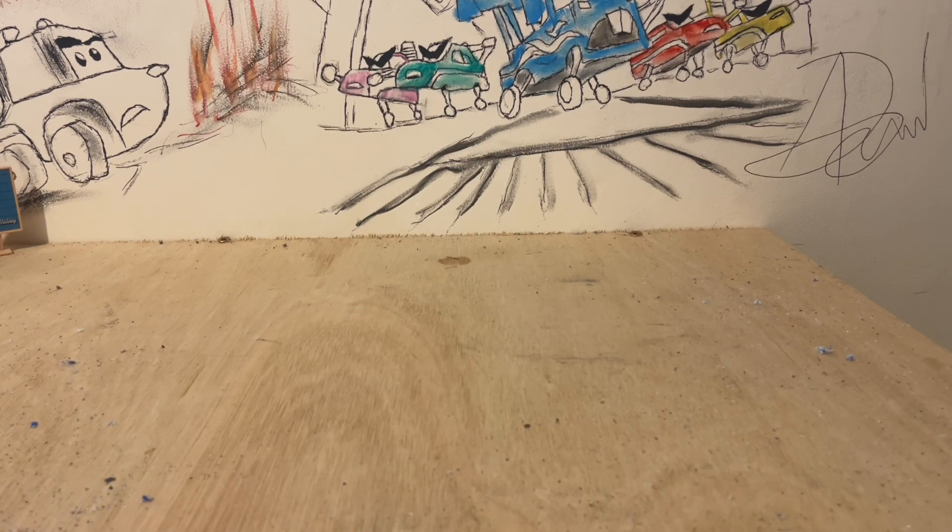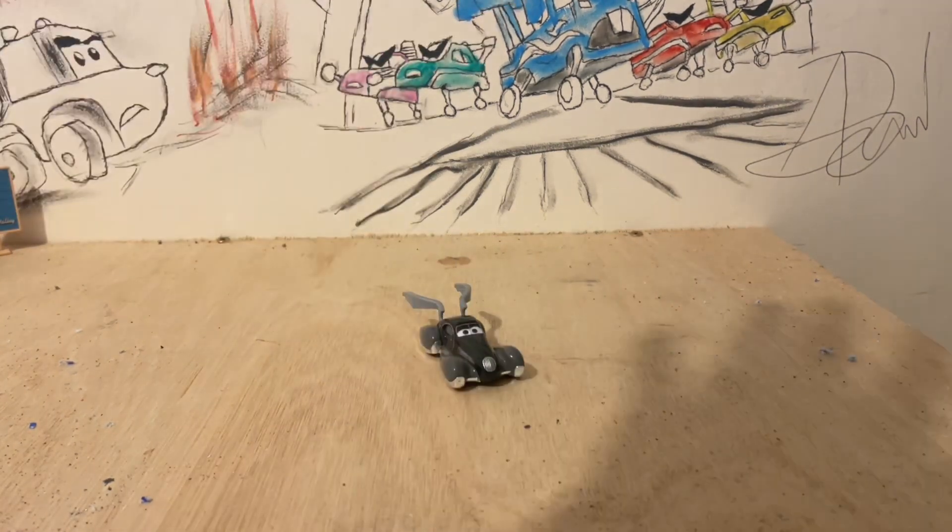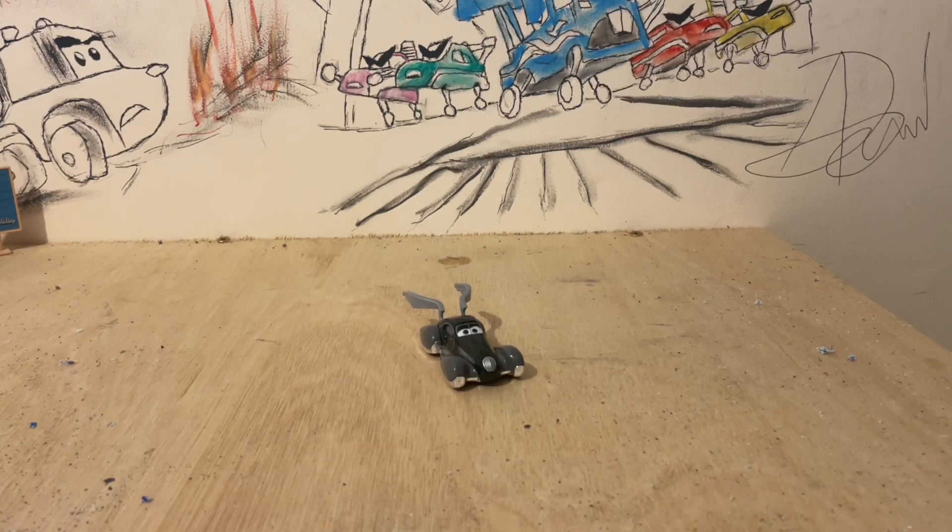Hi guys, Diecast Empress here, back with another quick Cars review. Today we are going to be having a look at something I have created — shock and horror, I know — it is another custom, and it's going to be a new line of customs that I am going to be working on. One of the coolest cars that came out with the Cars on the Road series was this gorgeous girl, the Speed Demon.